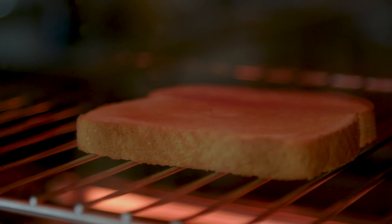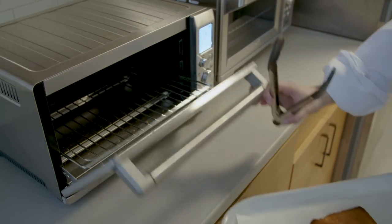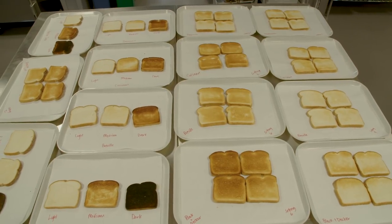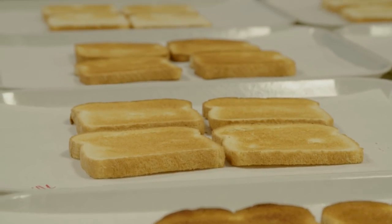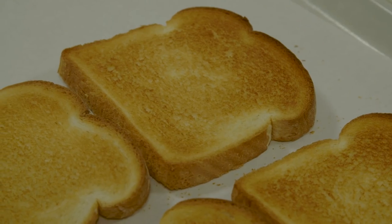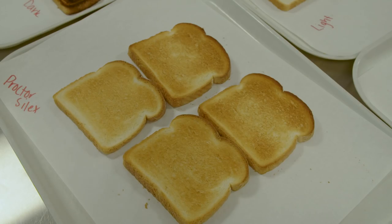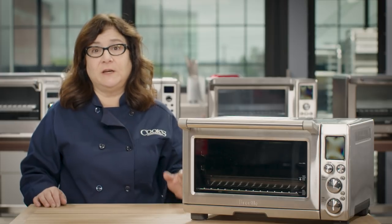We also looked at how evenly the ovens toasted. After some fiddling with settings, we could make single slices relatively well browned on both sides in most toasters. But when toasting four or six slices, evenness often went out the window — some left whole slices practically blonde, indicating heat wasn't dispersing evenly. Only a few ovens evenly browned all slices from edge to edge on both sides. We preferred toaster ovens with a range of doneness settings; our top-rated machines offered seven different shades and could actually toast to those settings.